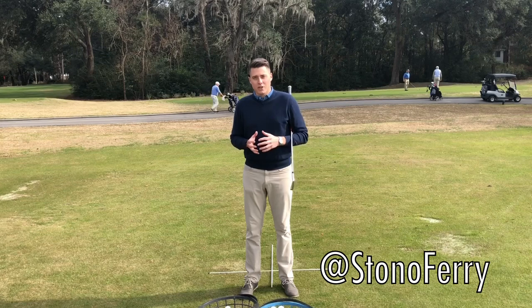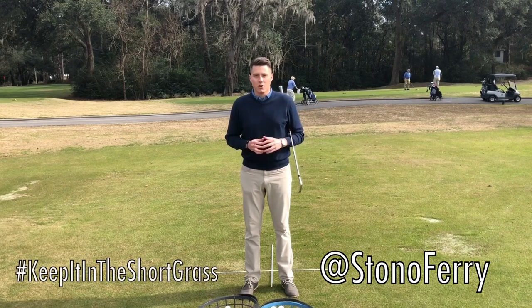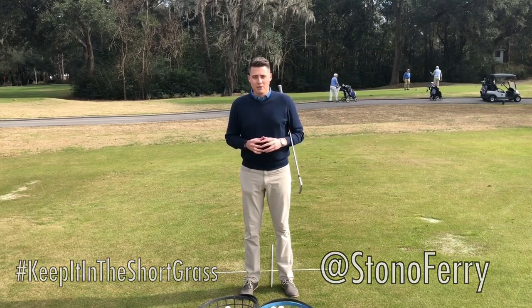So let's work on that turn, let's play better golf. If you need help, give us a call. Until then, keep it in the short grass.